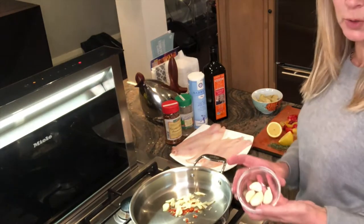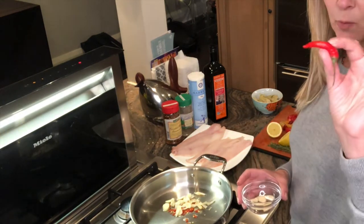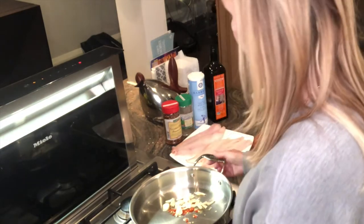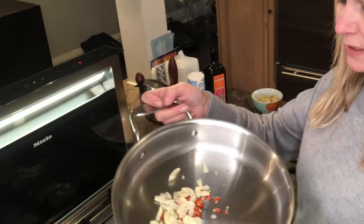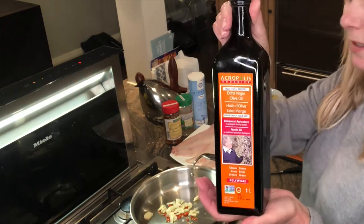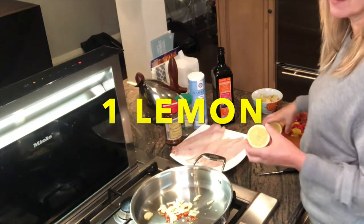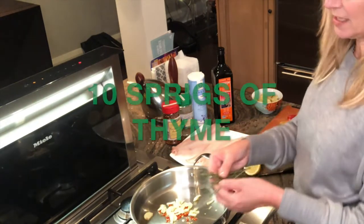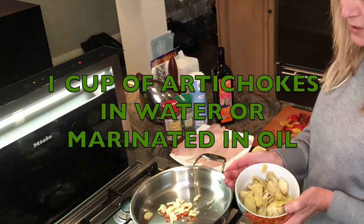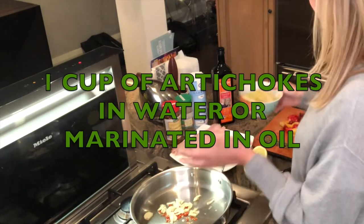First off, I took four cloves of garlic and sliced them really thin. I like a little spicy so I add one little red pepper — this is optional. I have diced it all up. I put a little bit of olive oil in the pan. I use this brand of olive oil — I'll link it in the description below. You will need one lemon, about 10 sprigs of thyme, and about a handful of artichokes that are marinated in water, which I've sliced up for this dish.